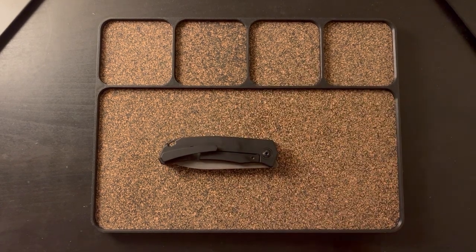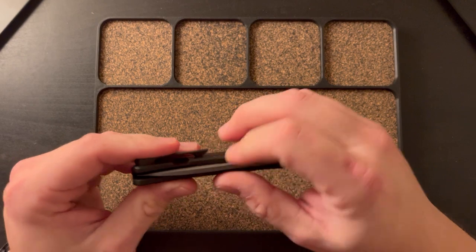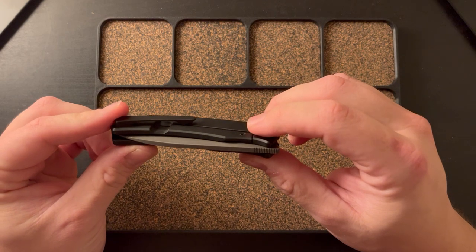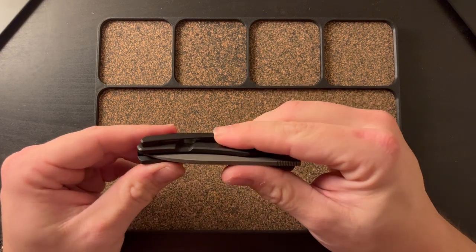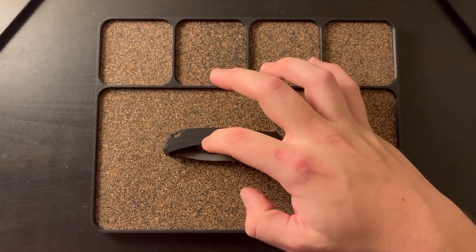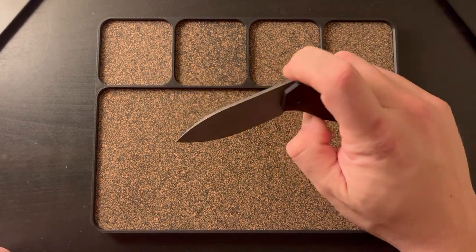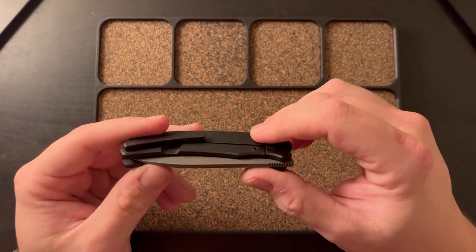If I'm wearing thin shorts it works fine, but if I'm wearing jeans this is a literal nightmare. I think that is such a bummer considering this is such a good knife. For this price, it's just unacceptable. I've never had his customs, so I don't know if his customs have clips like this, but I can tell you this clip is absolutely no fun to work with. A bit of a bummer, but is it going to make me sell it? No.